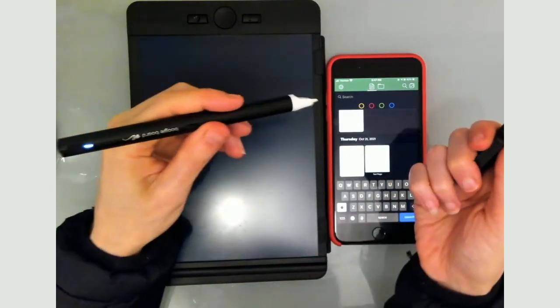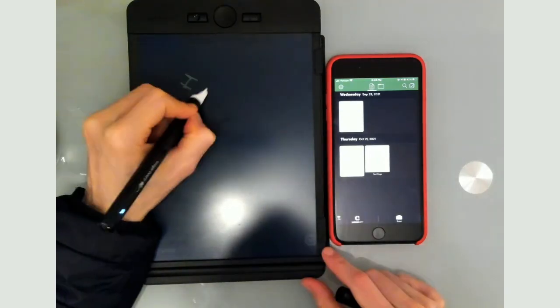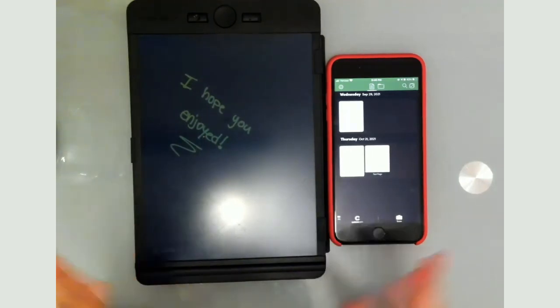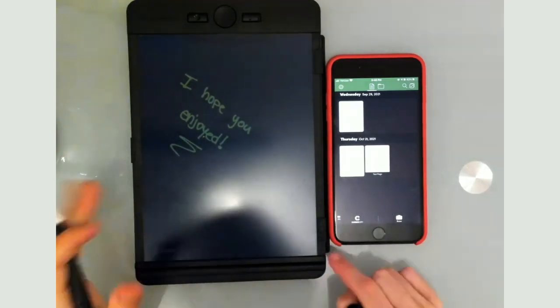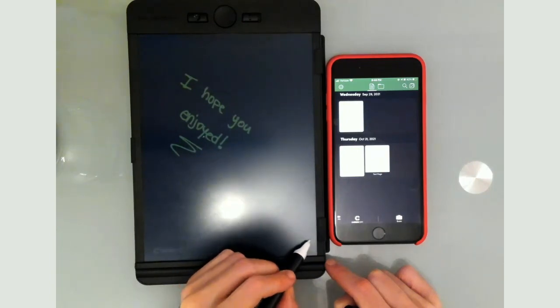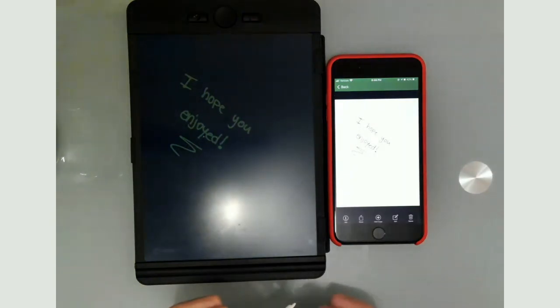That's going to be it for this demo and review. As soon as I open the pen you can see it turned on and makes a little noise. Let me sync this one just to show how quickly it works — and boom, you can see it showed up instantaneously. I hope you enjoyed — please feel free to leave any follow-up questions. Bye!